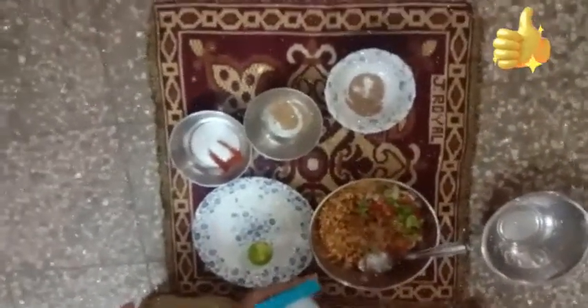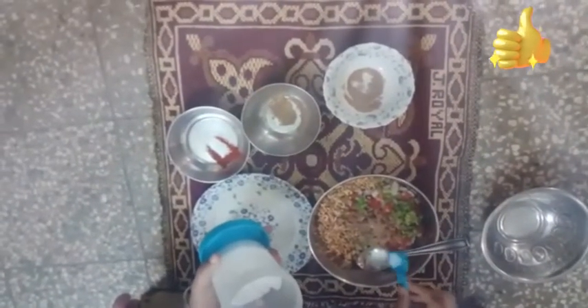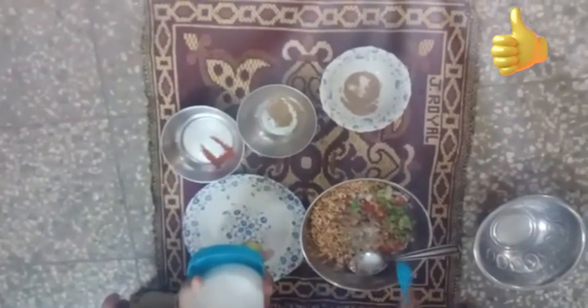We have already added spices to it, so we will take care of the amount of salt. It's one tablespoon of salt.